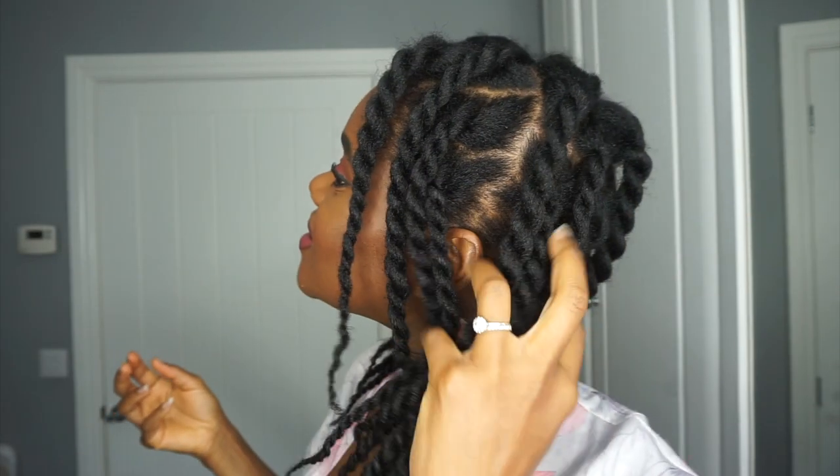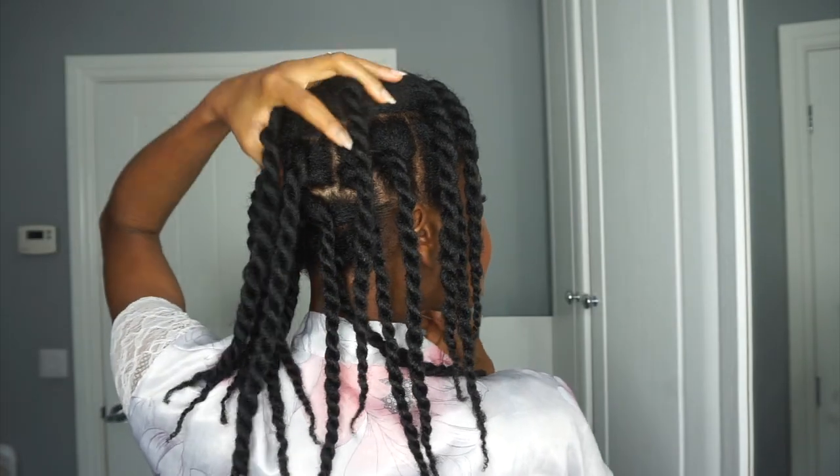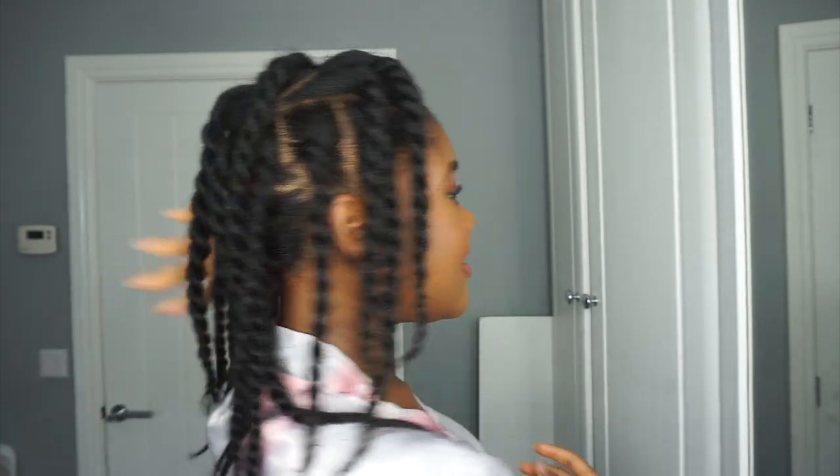I've finished twisting my hair and I feel like I should probably keep this as a style — it's cute, isn't it? But yeah, this is my hair and I love it. I'm just gonna let it sit for an hour or two and then take it out.